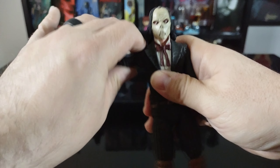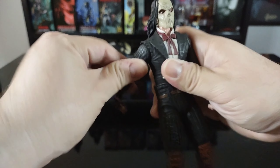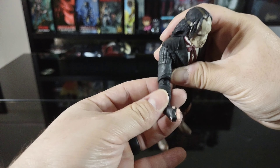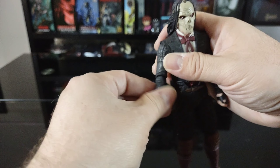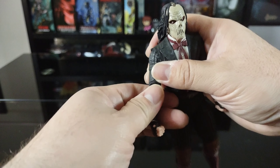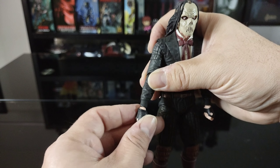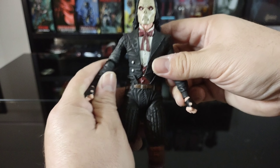The other arm comes up about the same and rotates all the way around. The elbow seems pretty stiff again — single joint — but does rotate well. The wrist once again rotates all the way around and has a nice back-and-forth bend swivel.